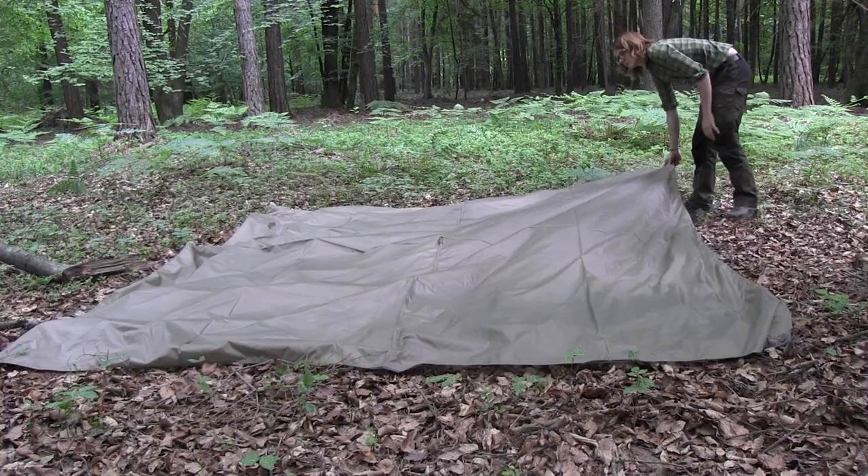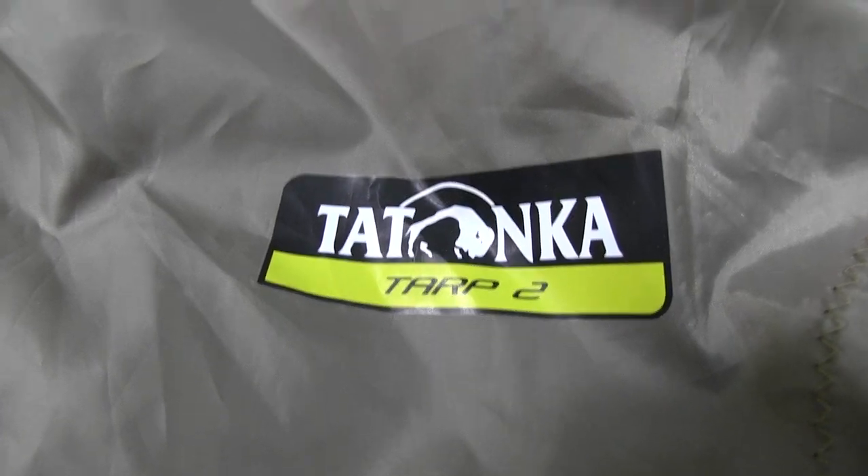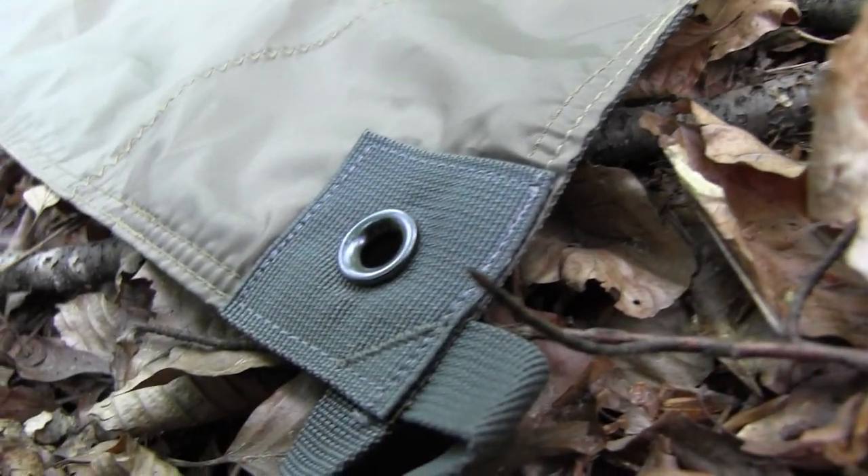I'm Survival Lily and today I want to show you my favorite tarp setup. Stay tuned. This here is the tarp that I'm using — it's a Tonka top 2 and it has 3x3 meters and it comes in this olive color, which is great for the forest.